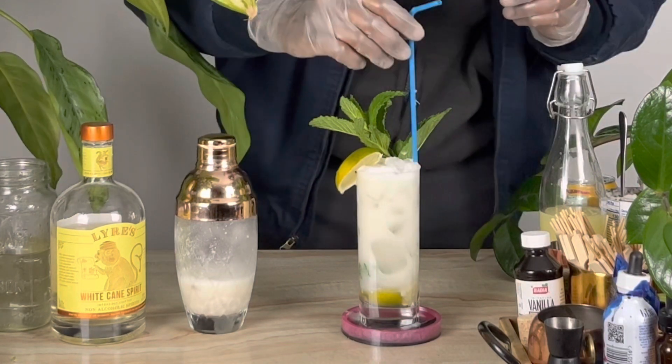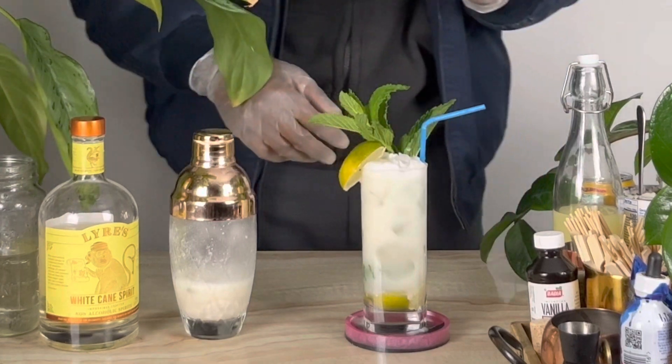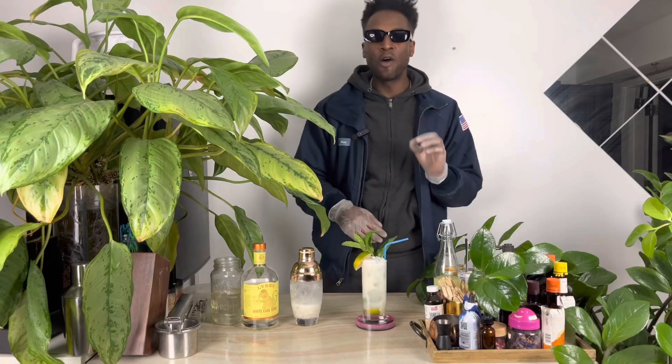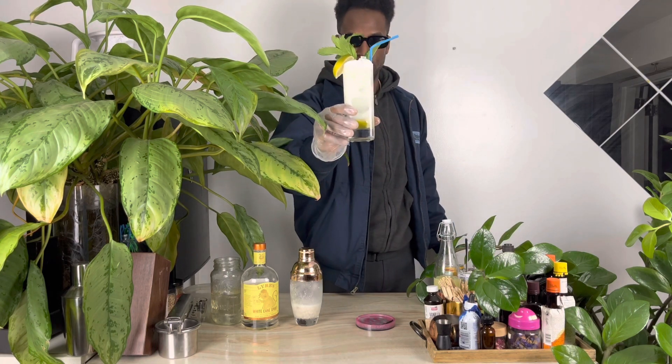Finish it up with a straw and we're good to go. A non-alcoholic coconut mojito. Cheers.